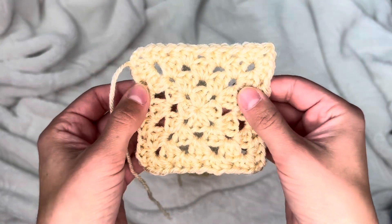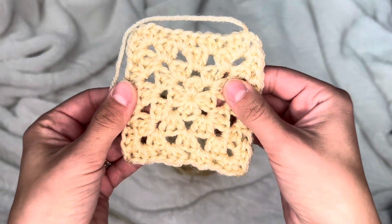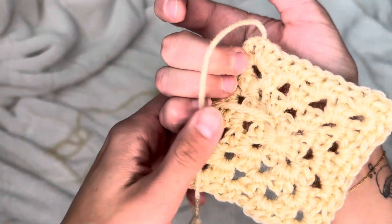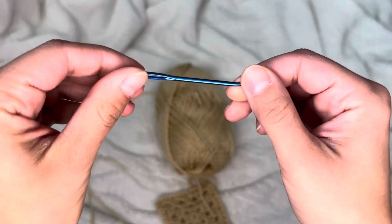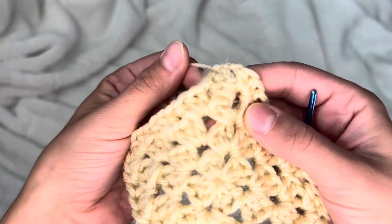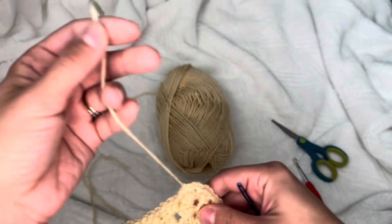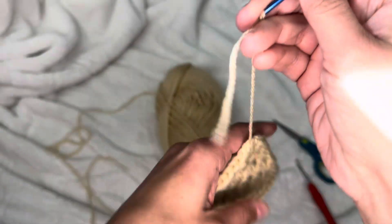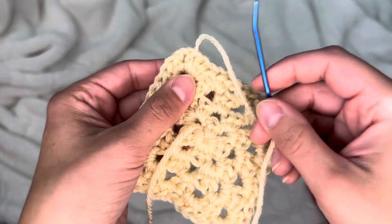You can definitely make these bigger by using the same method — you'd just have three in the middle of each corner, then four, then five, and so on. From there you can make it into a blanket, a cardigan, a scarf — anything your heart desires. Granny squares are super awesome for beginners and they're super quick too, so it's not a time-consuming task.